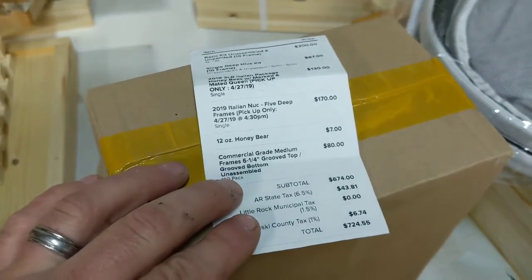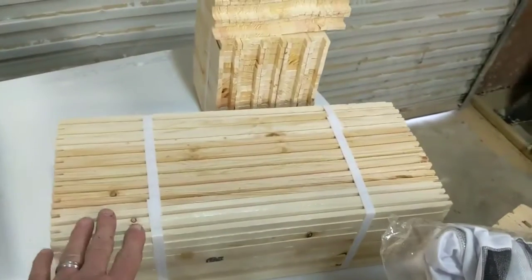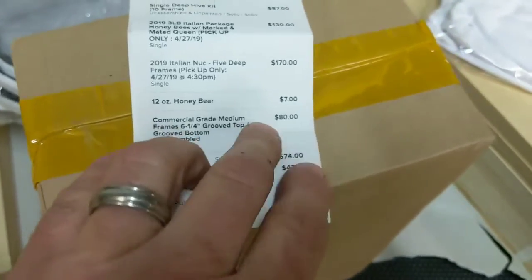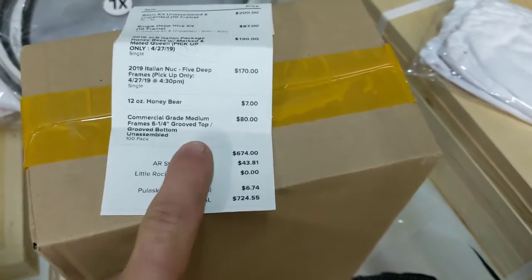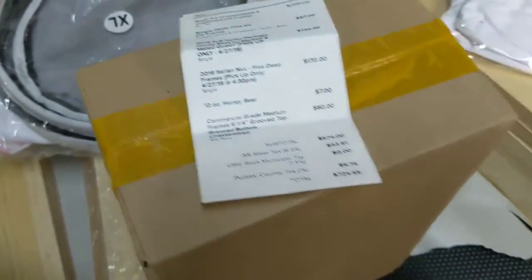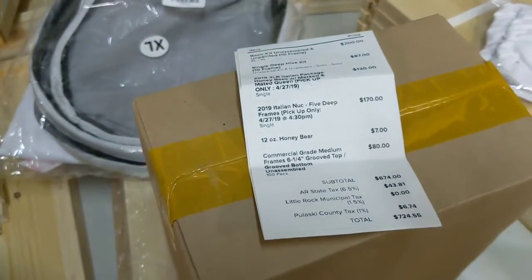This farm was actually cheaper than Amazon. On Amazon it was almost a hundred bucks for 100 frames. Here I was able to get a package — there are the bottoms, here are the tops, and there are my sides — 100 of them for $80, which is a heck of a deal. And then from Amazon I've got an order coming of waxed frames that'll be here in a couple days, which was about $117 for 100. So if you figure that up, that's less than two dollars a frame to build these.